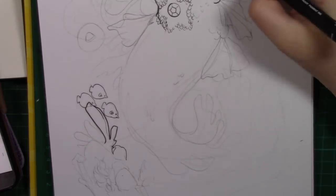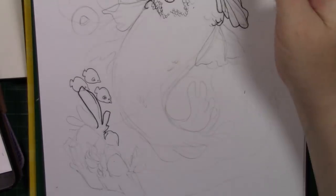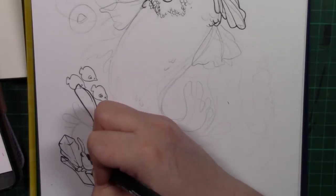For people wondering what paper I'm using, I'm using my mixed media paper by Faber Castell. I'm using Uni-Pin fineliners in different sizes to be able to get the line weight that I want.